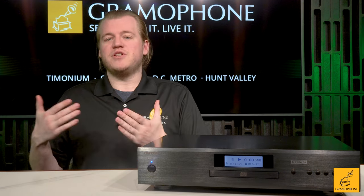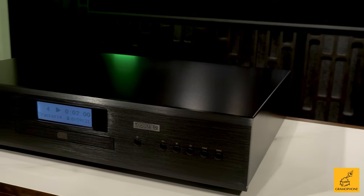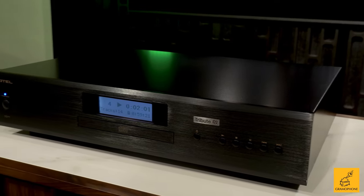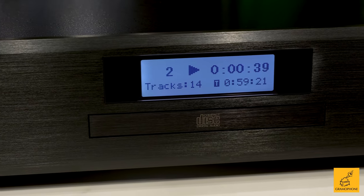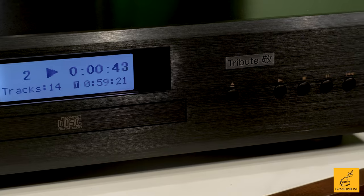In the actual experience of using the CD11 Tribute, I find that this product does in fact resolve a little bit more detail than many of its peers at a similar price point. This was made to be something special in that entry-level or sub-thousand-dollar category, and sure enough, the name Tribute — especially to the man himself — is not wasted.